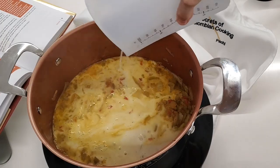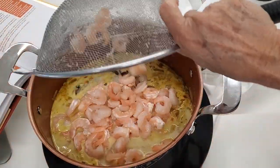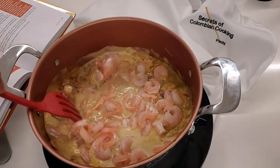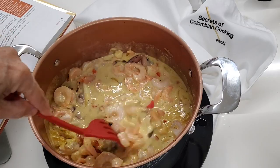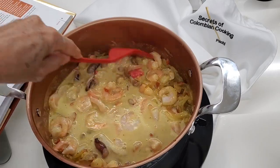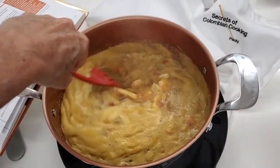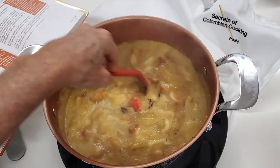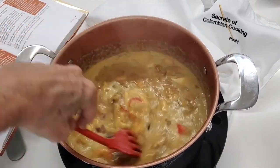The coconut milk protects the seafood and the shrimp. It cooks it but it doesn't allow it to become hard or stringy, so it's perfect. Use the best quality coconut milk you can because that's gonna make a good seafood stew. Don't buy the 45-calorie coconut milk because that's gonna give you a watered-down seafood stew.